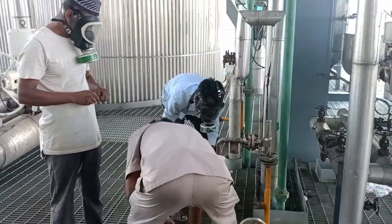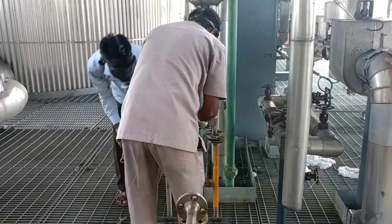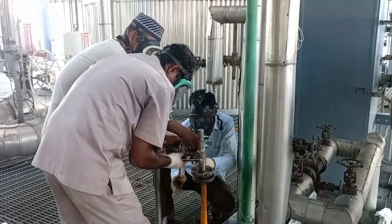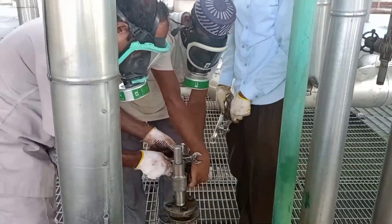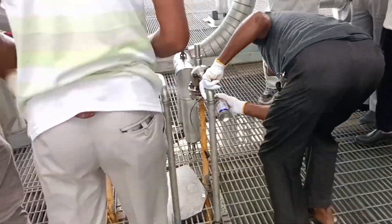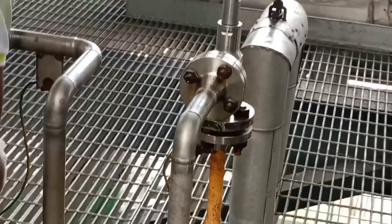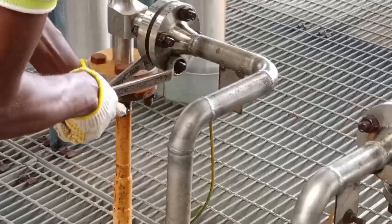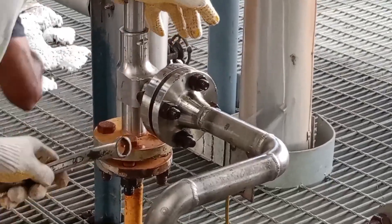We came to the decision to first check the PSVs, i.e., the pressure safety valves. To dismantle the pressure safety valves from the connected line, we maintained necessary safety. The suction line of the safety valve is connected to the high-pressure ammonia pump, which is a reciprocating pump. With a reciprocating pump, if the delivery valve is somehow closed, the pressure of the pump outlet line will not exceed the delivery pressure.